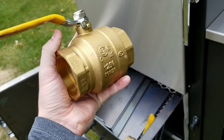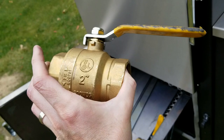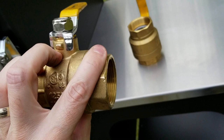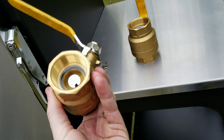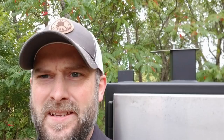LSG spares no expense on these smokers. There's a two-inch brass ball valve for your air intake, and an inch-and-a-quarter valve for your water outflow whenever you want to drain your water pan. This thing has an integrated water pan. These are not cheap parts — go to Home Depot and pick those up yourself and you'll see they're expensive. LSG puts the best of the best on their cookers.